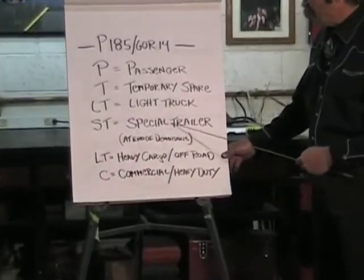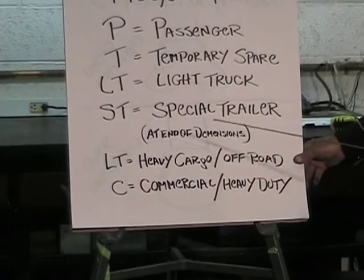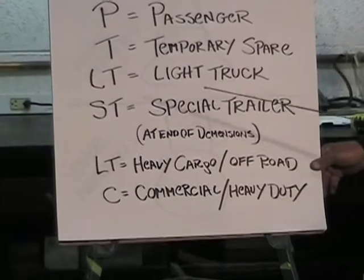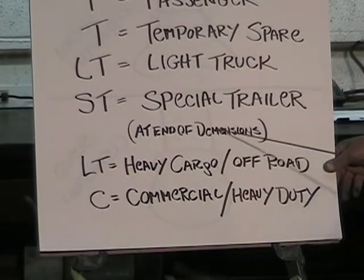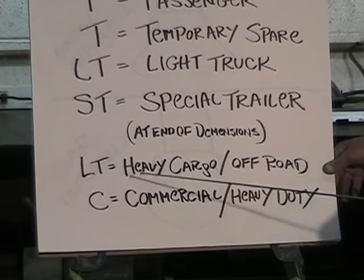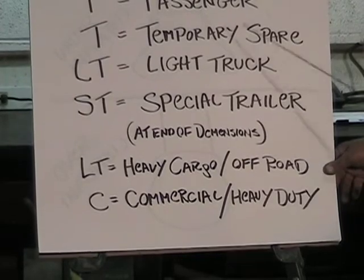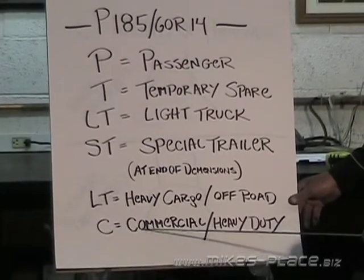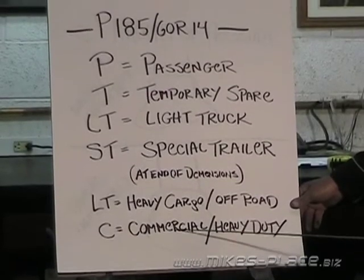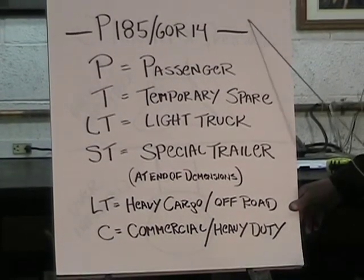'ST' is a special trailer tire, and an ST tire should never be used as a running tire on a vehicle. If 'LT' appears at the end of the dimensions, that indicates a heavy cargo or off-road tire. A 'C' at the end means it's a commercial or heavy-duty tire.